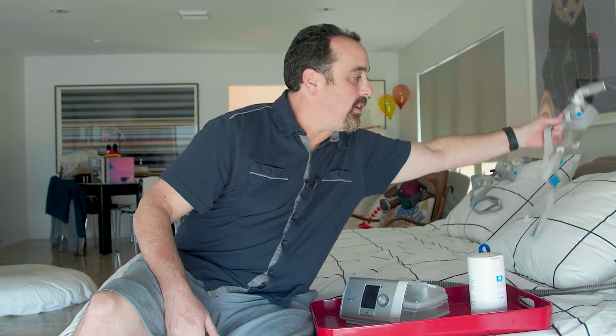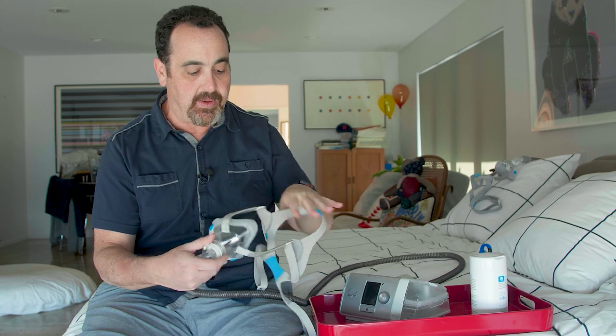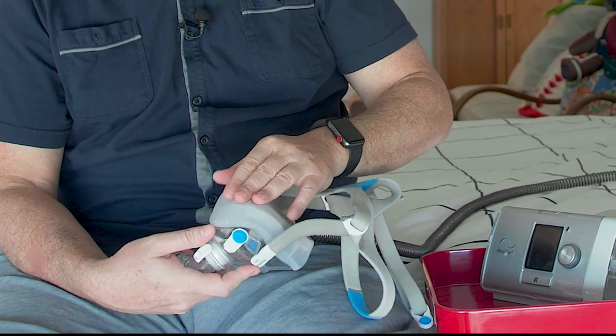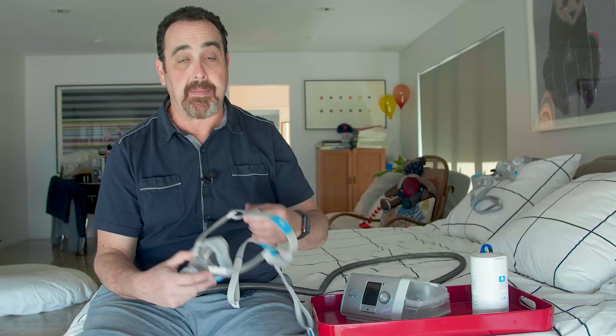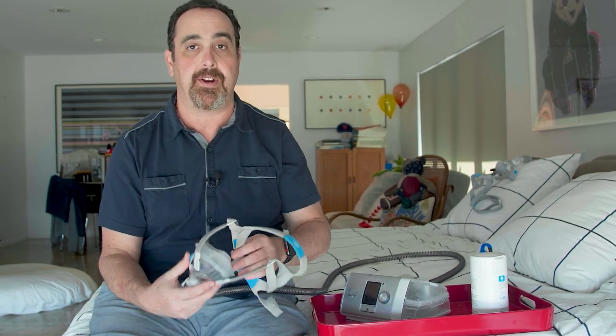I've been wearing this mask for almost 11 years. They've now innovated to where they have foam cushion liners on the mask — they actually last longer, they're softer, there's less irritation. I'm not trying to do an advertisement for a mask; I'm just telling you that the innovation is there, they're listening to patients and starting to figure it out.